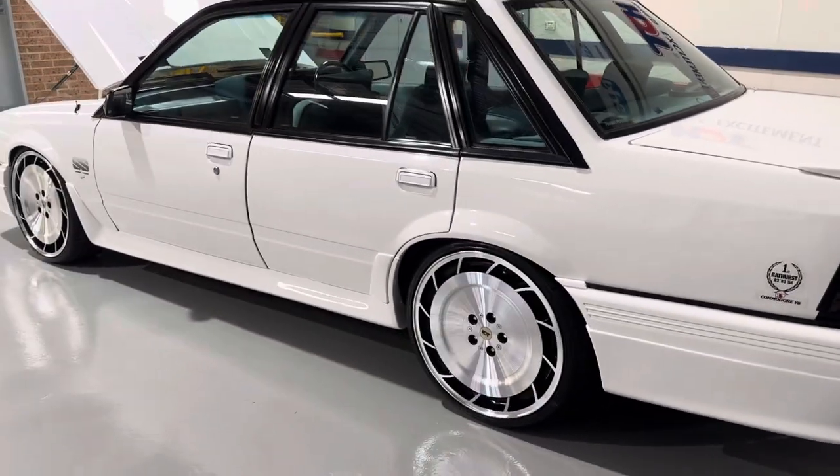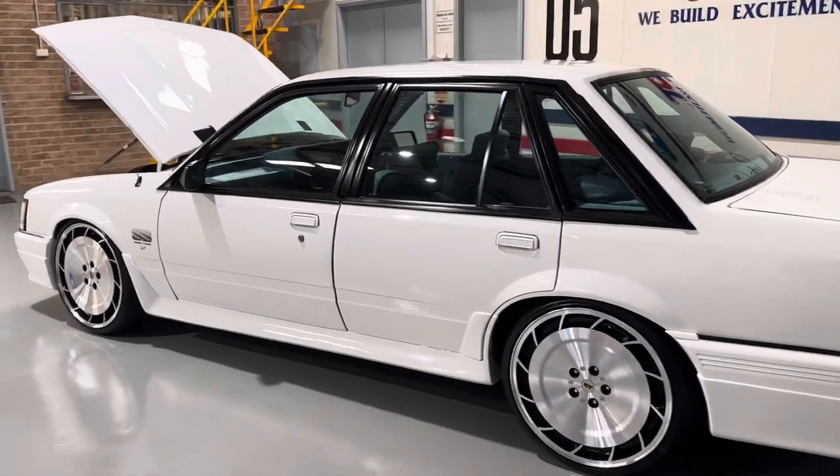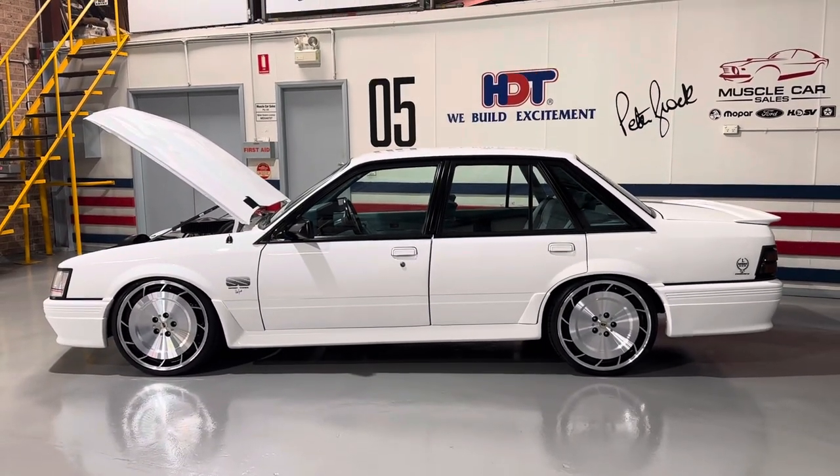It's got that big 20-inch profile. The nice rake on the car. That low profile on those big rims just makes it look fantastic. Just overall a good look, this thing. Yeah, I think it's a nice Sunday drive, this.